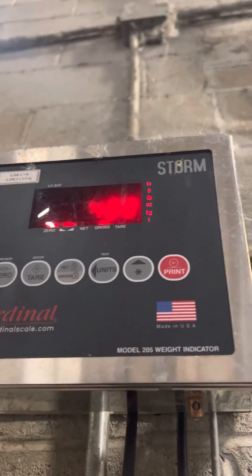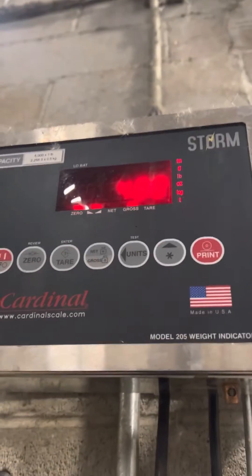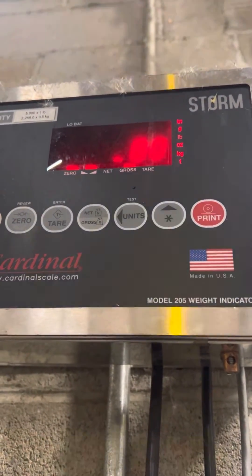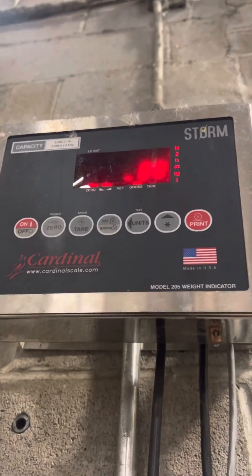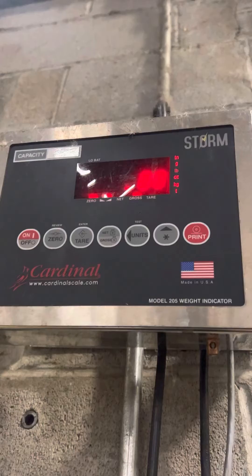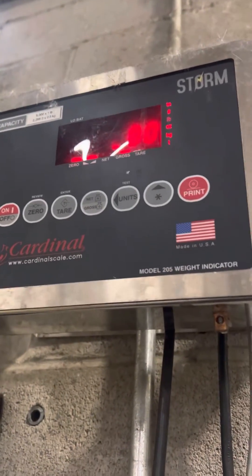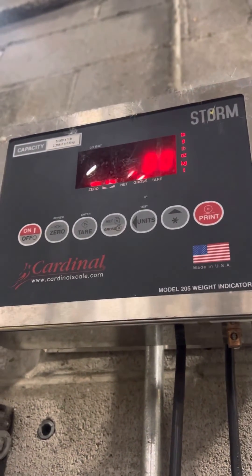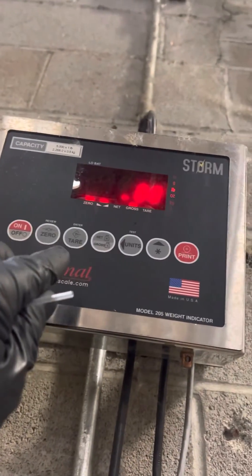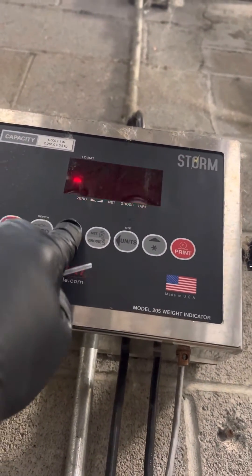At this point, I'm going to apply the weight. After your weight is applied, you're going to press ENSER.